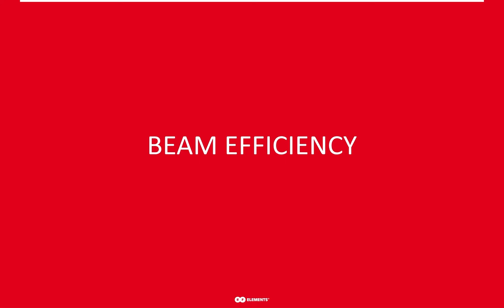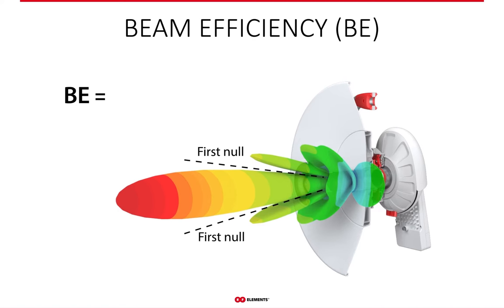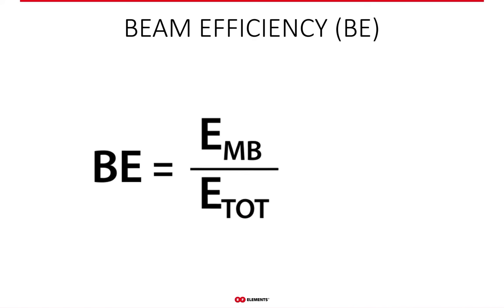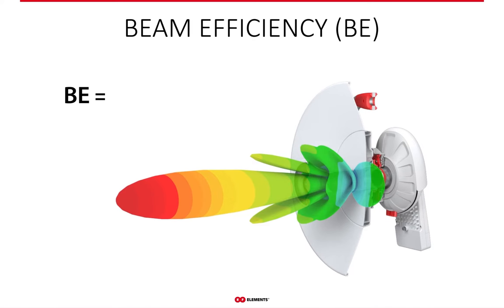So far I've talked about antennas as having a lot of side lobes or having no side lobes, which is rather vague when speaking about noise rejection. As engineers and business owners, we like numbers. There is an antenna parameter describing side lobe performance numerically — it's beam efficiency. Beam efficiency is the ratio of the energy contained in the main lobe to the total energy an antenna radiates. The maximum is 100%, meaning zero side lobes. The closer to zero the beam efficiency, the more side lobes an antenna has, meaning more noise problems for your network.